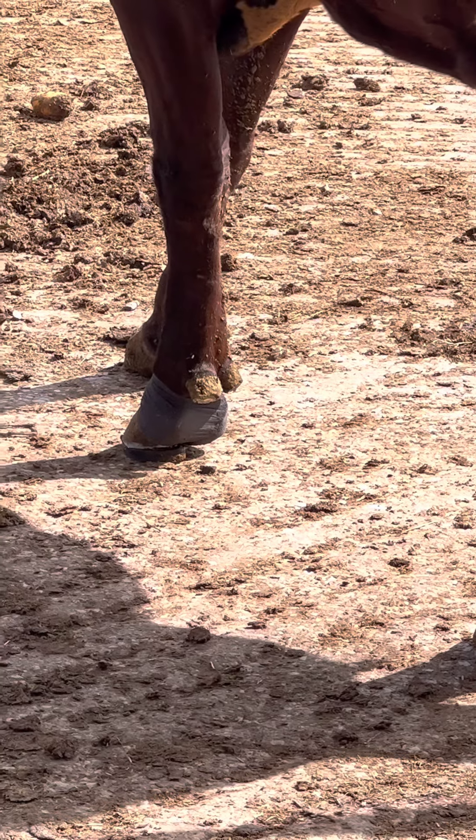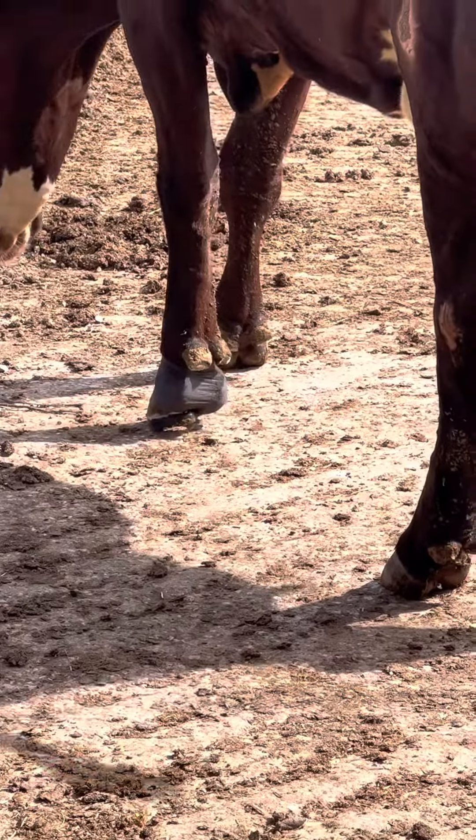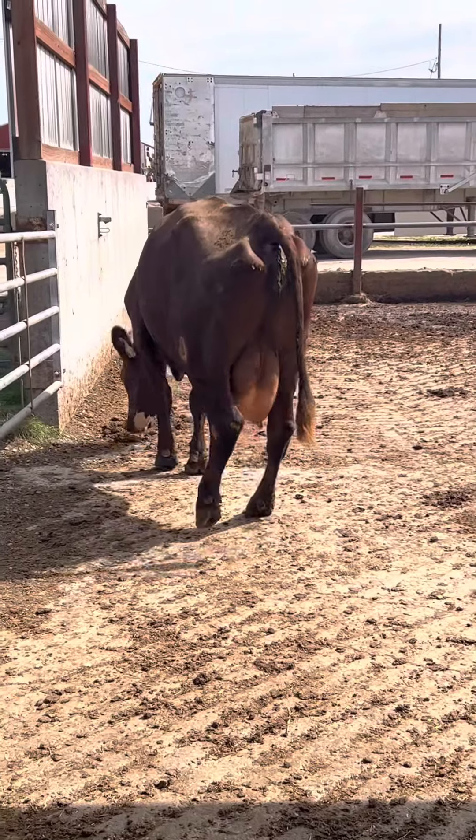You can easily see how much she's stepping on that rubber block and how much comfort that's giving her. I'll be looking at this cow one week from today, so please stay tuned, follow and like if you're interested to see how she heals up in a week.